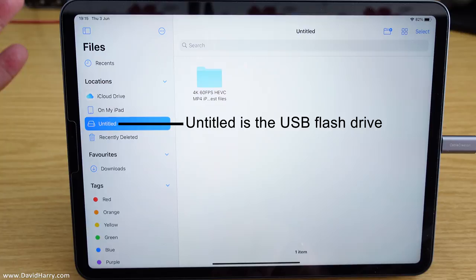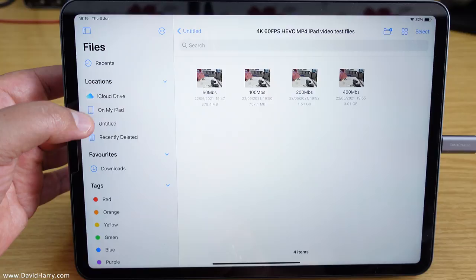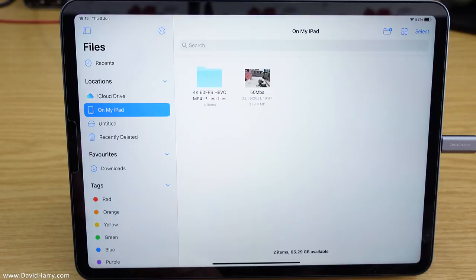I'm going to take one of these files initially, so I'm going to hover over it and click copy. I also have a duplicate of this folder internally for other stuff I'm doing. Now I'm going to go to a space on my iPad where I can save stuff. I'll just touch the screen and get paste here, tap on paste, and it's going to paste that file there. I've just moved the file from the USB flash drive to the iPad itself.